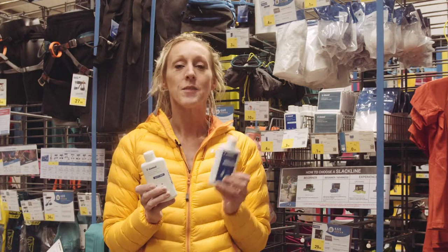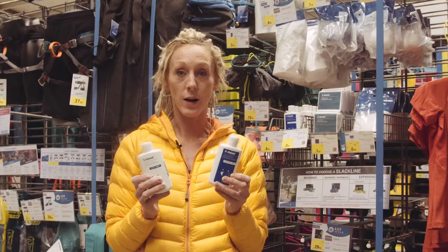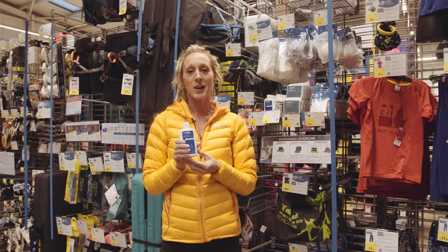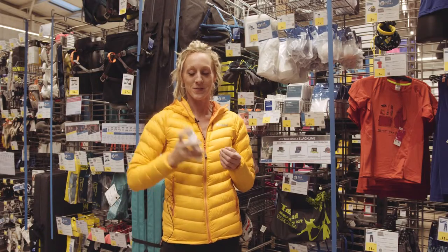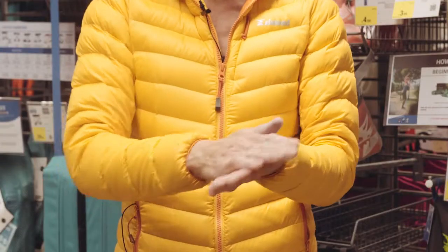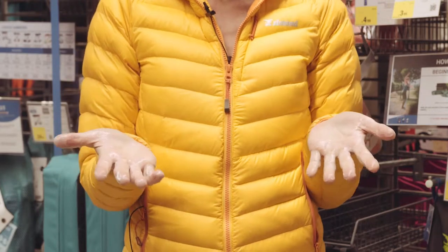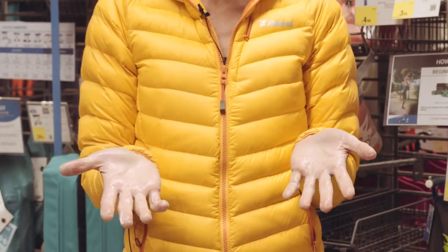Another option is liquid chalk, which comes in bottles. We've got a soft chalk and a strong chalk — the stronger chalk generally has more alcohol in it and dries quicker. For application, shake the bottle, squirt it on your hands, and rub it in. It should take about 30 seconds to dry with your hands still.